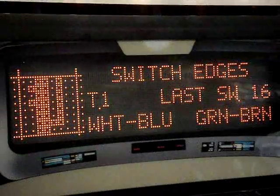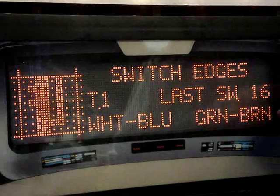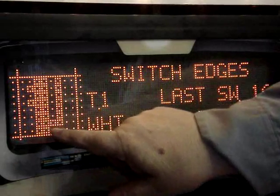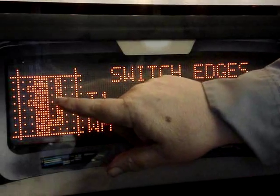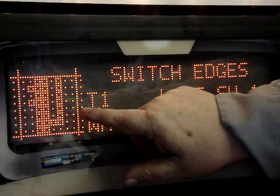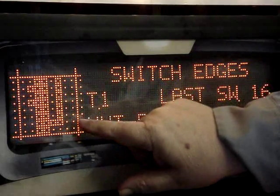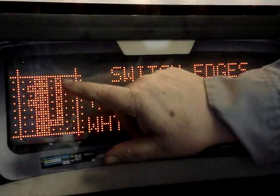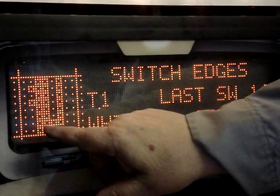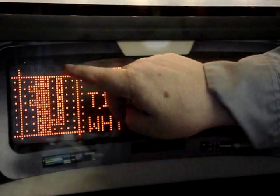We have the game in test mode. On the switch edge test, the dots in this square each represent a switch in the game. The ones surrounded by a box mean those switches are closed; the ones that are just a single dot mean those switches are open. These six dots right here represent the six LEDs on that board where we just fixed the resistor.